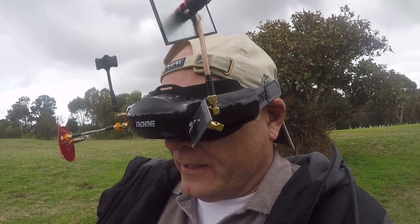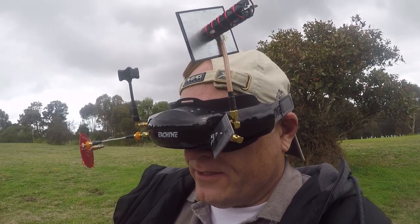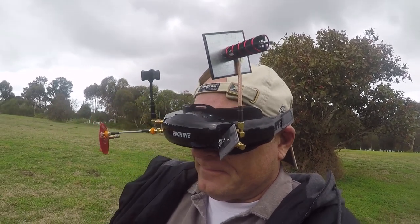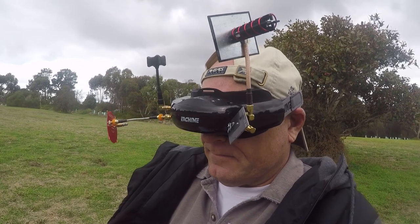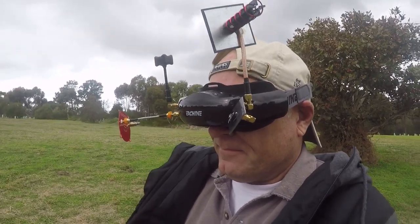We've been waiting for this forever, and here it is - it's pretty reasonable. If you had to fly these or the Omway V1s, which would you pick? I'd choose these.